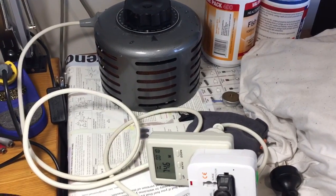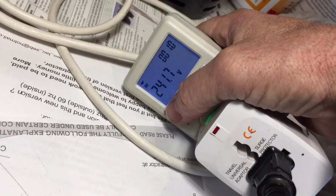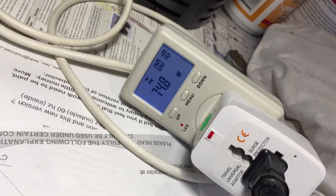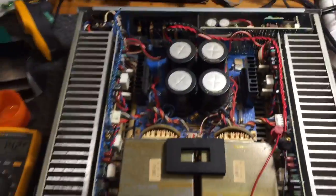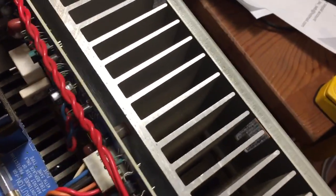Long story short, we fixed the soft start board and now we've got it all powered up on the variac - the safest way to go. We've got exactly 240 volts, well, 241, which is lower than we normally get. Power consumption is 75 watts, which is about right for a big powerful class AB amplifier like this. We're looking for around 14 millivolts across the emitter resistors of each channel for our bias adjustment.